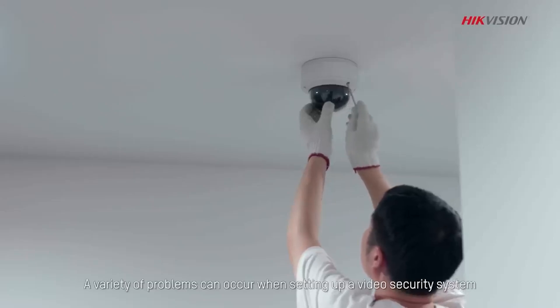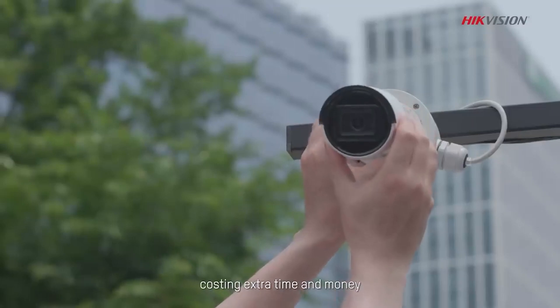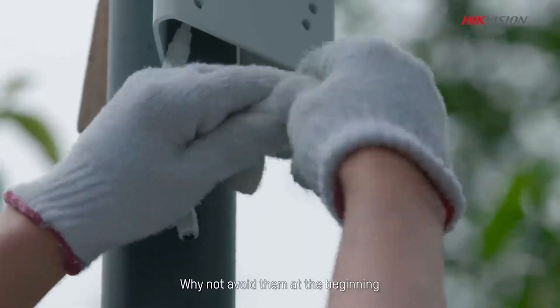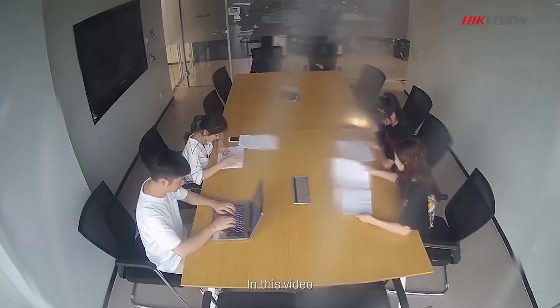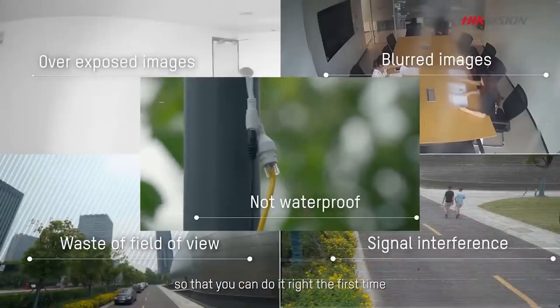A variety of problems can occur when setting up a video security system, costing extra time and money. Why not avoid them at the beginning? In this video we will look at 5 common mistakes during installation, so that you can do it right the first time.